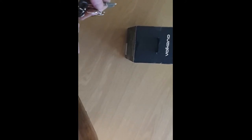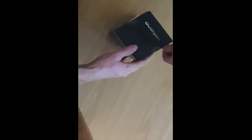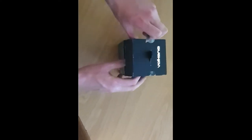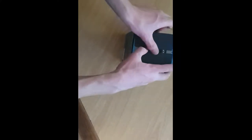Let's get it open — I'm quite excited to see how it looks. They've sealed it off nicely. Let me get a knife out here, cut it open properly, and have a look at the Volcano watch. It's also got a nice handle on the box to pull it open.